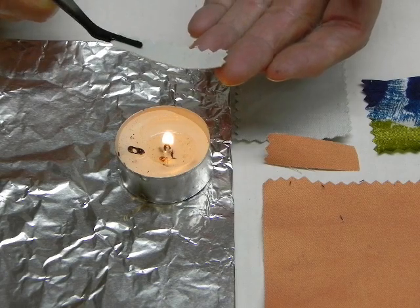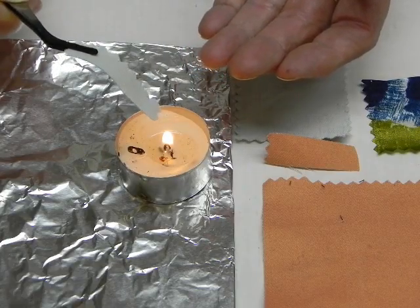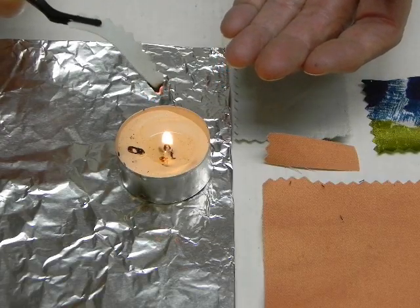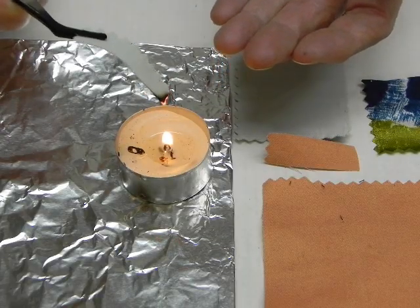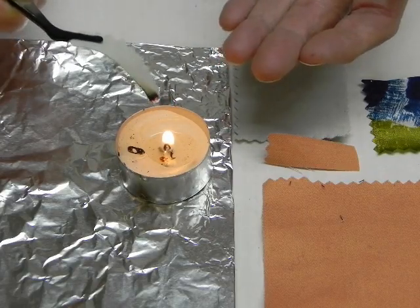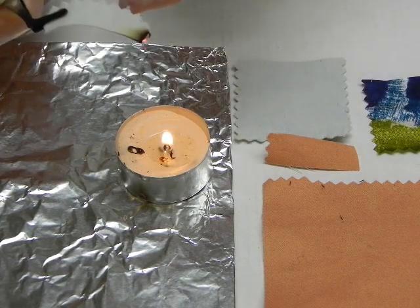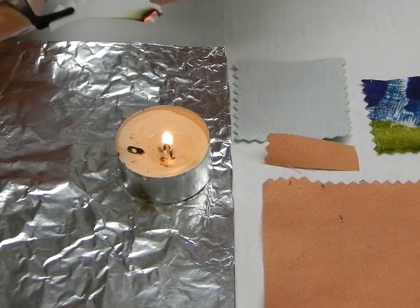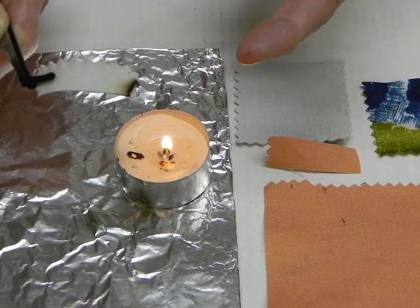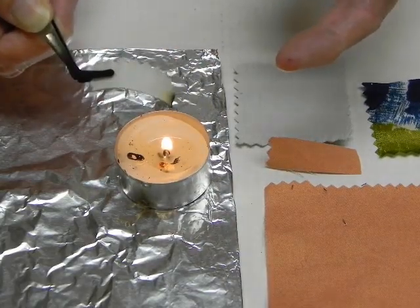This fabric swatch is a blend of silk and cotton. It will exhibit characteristics of both of those fibers. As it enters the flame, it does not shrink away. As it ignited, the flame was extinguished almost immediately — that is indicative of silk, as it is self-extinguishing. Now we see this afterglow and a light fluffy ash, which is indicative of cotton. As it continues to burn, there is a very faint light gray smoke.